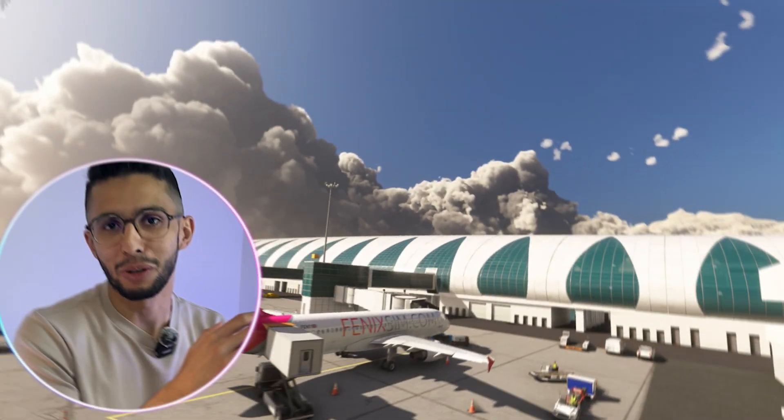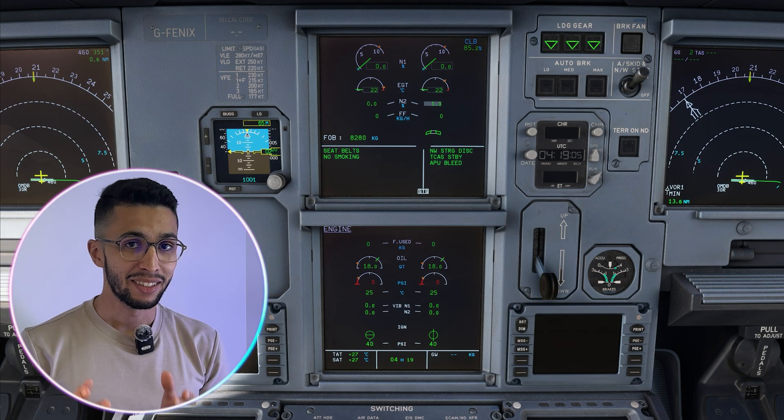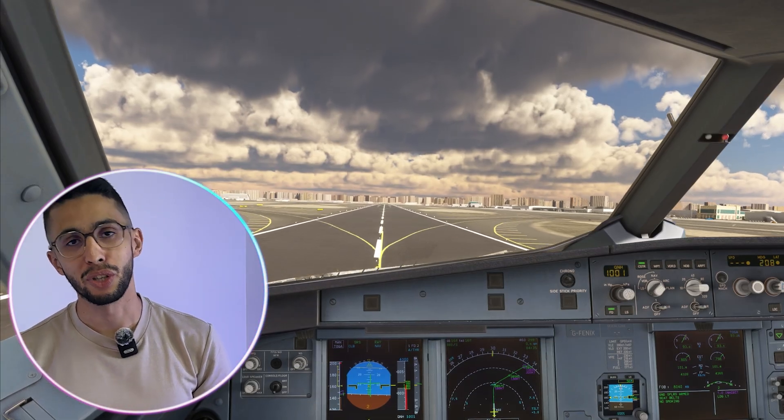Hey guys, welcome back. In this video we'll do the Airbus A320 procedures: the pushback, engine start, taxi, takeoff and initial climb. We're going to continue exactly where we left off in the Airbus A320 cockpit preparation video. If you haven't watched it, go and watch it — I'll leave the link in the description below.